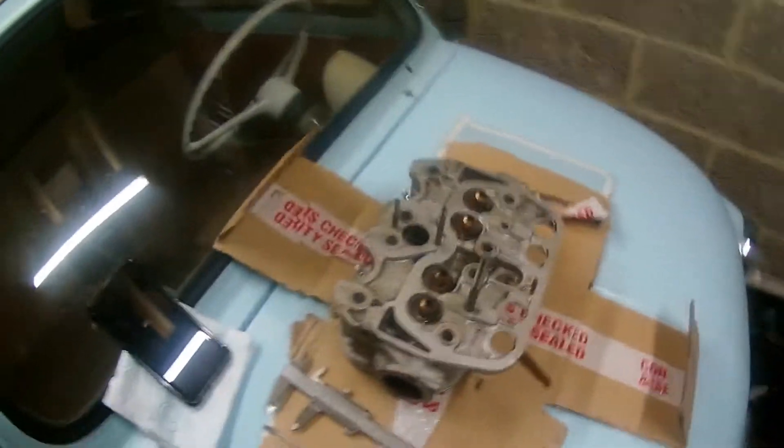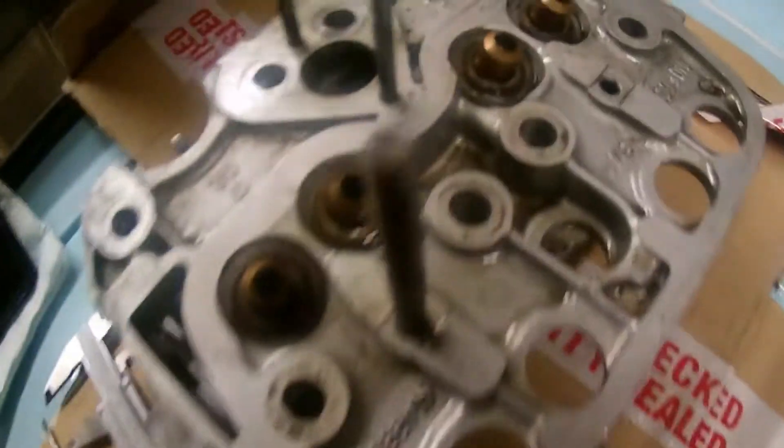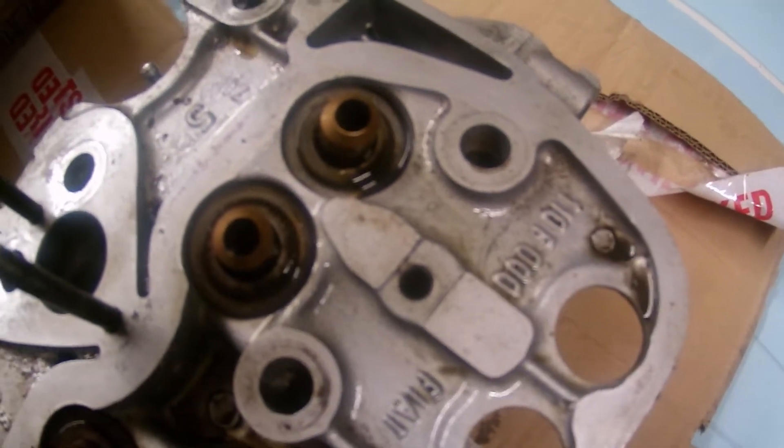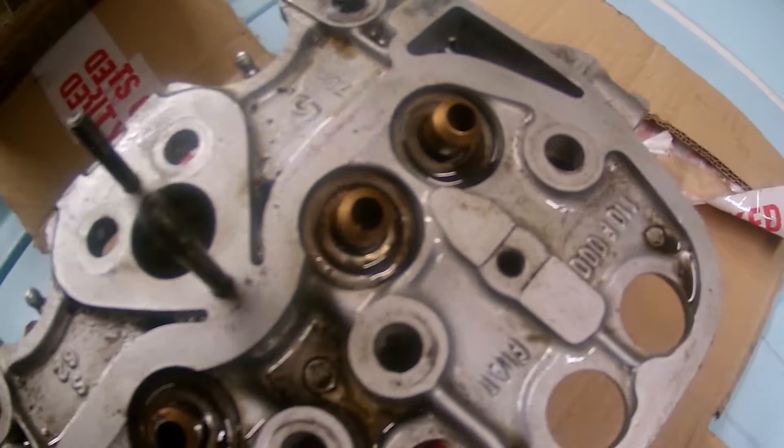We've got the cylinder head off — you can see it down there. Just for the last little bit of this video I'll take you through the head, have a look at the castings, and see where some of the issues are in terms of flow and what we can do about it. You can see here the 110F — so it's a standard 499cc head casting.